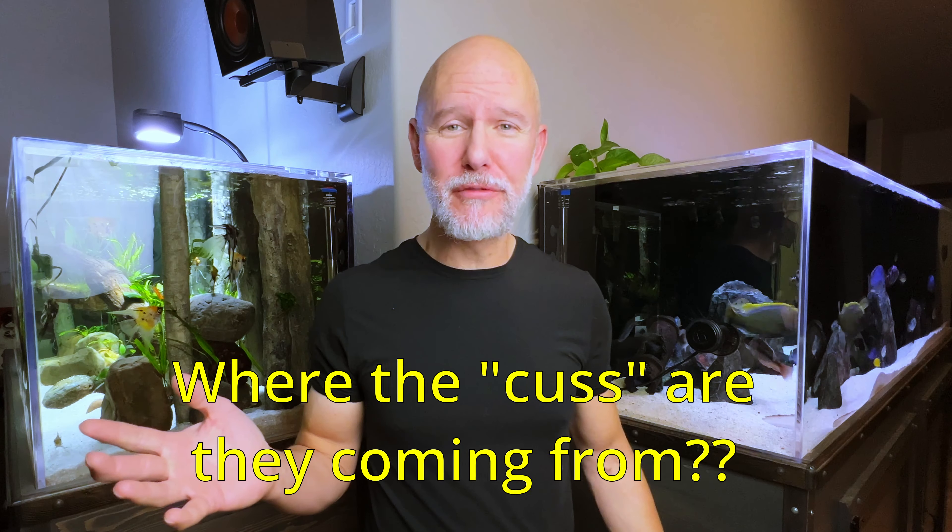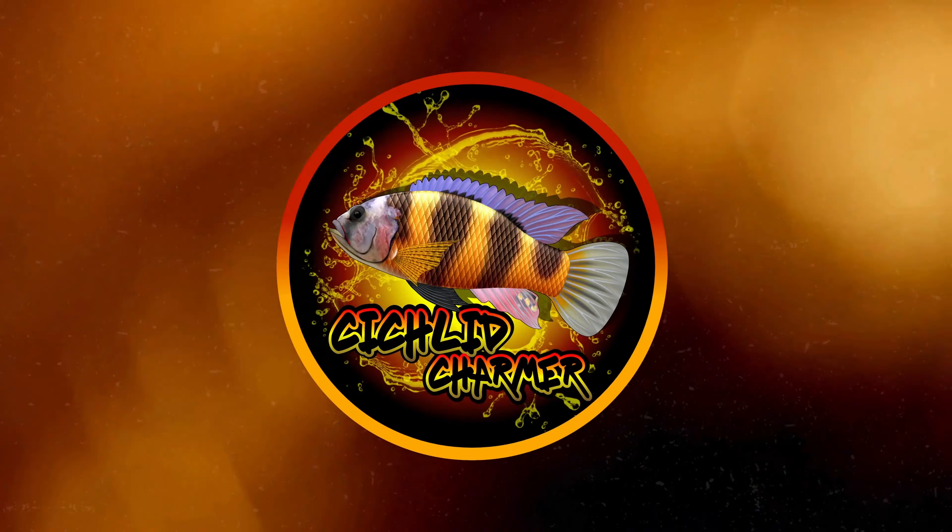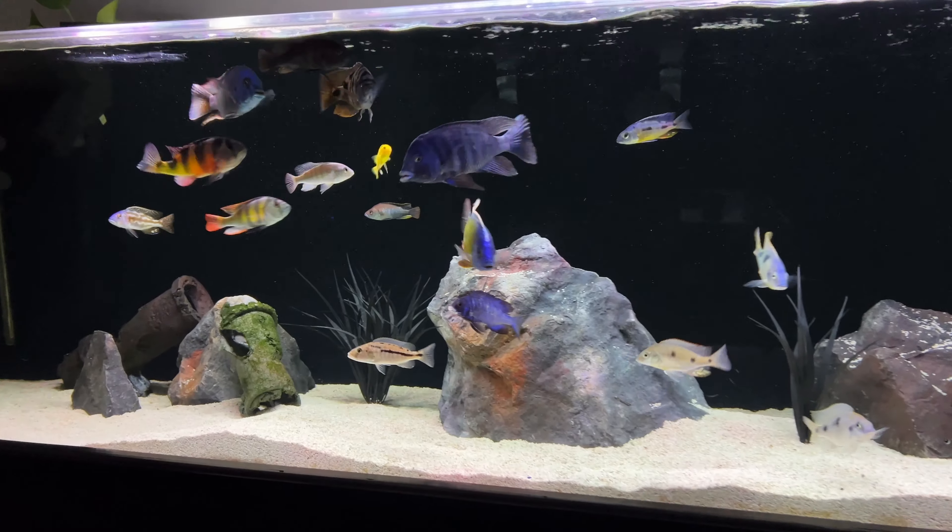I hate them — and where are they coming from? You've either had them, you have them now, or you're going to have them. I'm talking about micro bubbles, and I'm going to show you where they're coming from and how to stop them. Not too long ago, while I was making my last video, I noticed that all these irritating little micro bubbles had made an appearance in Alcatraz again, making my crystal clear water look dirty — and I mean a lot of micro bubbles.